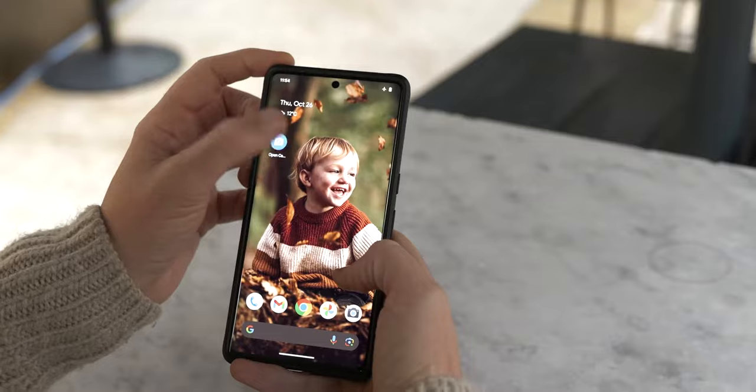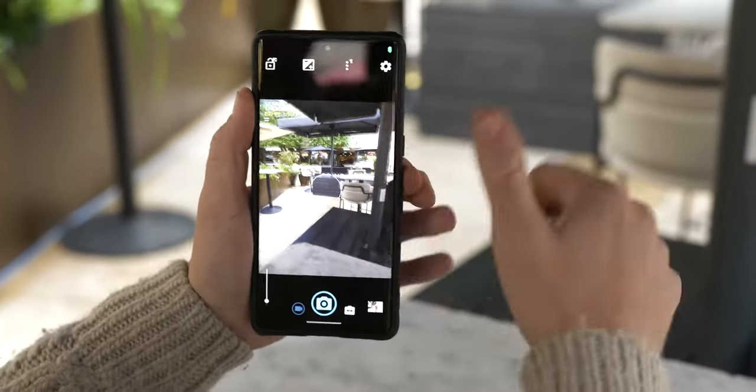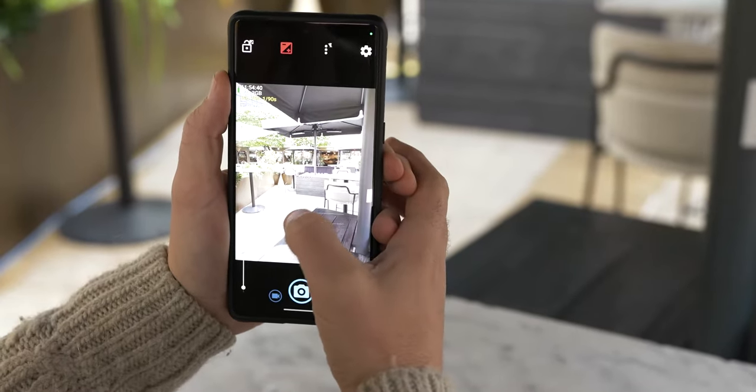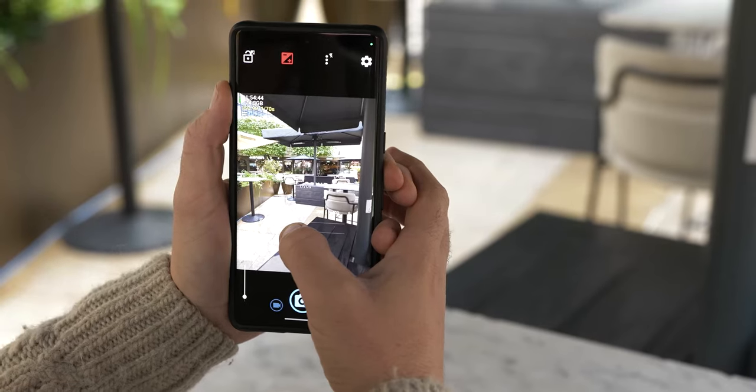First things first, let's look at the camera settings. For a lot of grab shots you can just get away with a stock camera app, probably in full auto. But if you want to really optimize for image quality, you want to be downloading something like Open Camera or one of these apps that allows you to use full manual control and set yourself up in RAW.